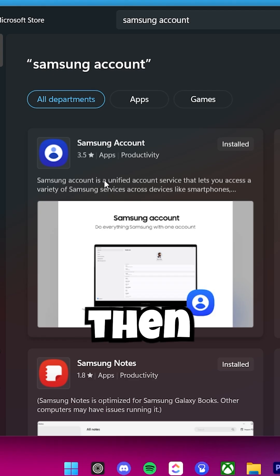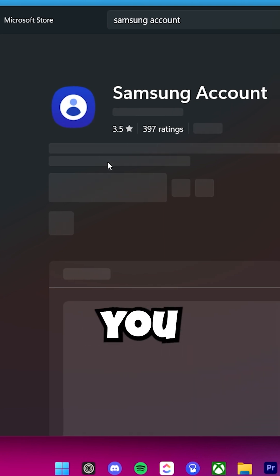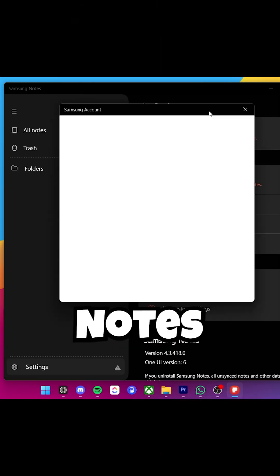But before we continue — otherwise you will not be able to sync your account — first go to the search bar again and search for Samsung Account, because right here you can enable Samsung syncing on your Samsung Notes app.